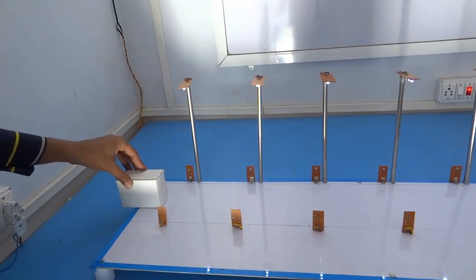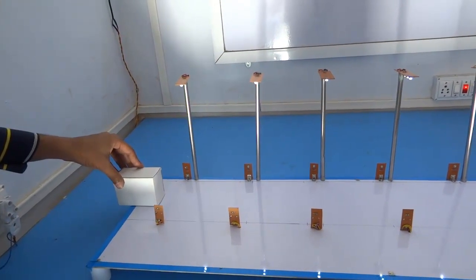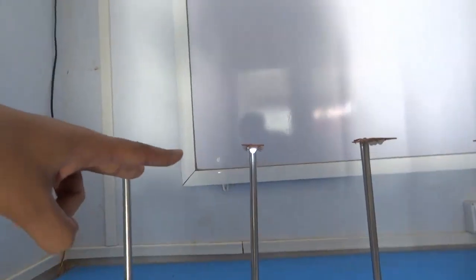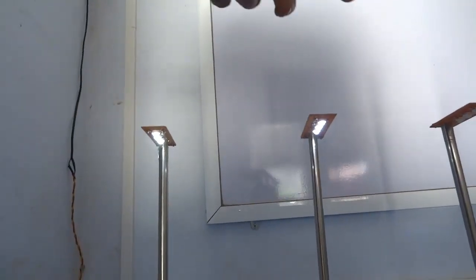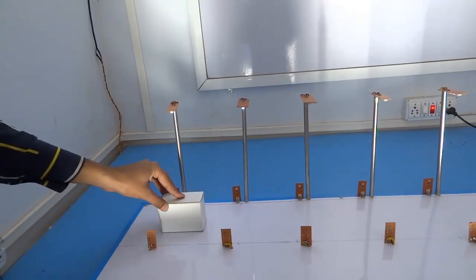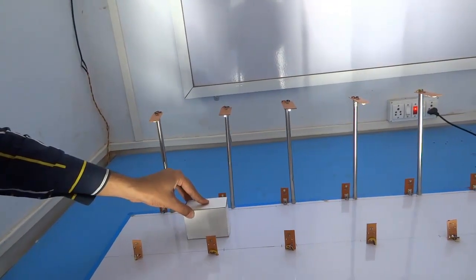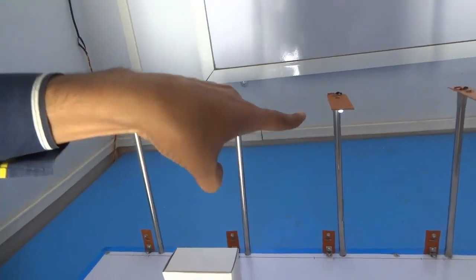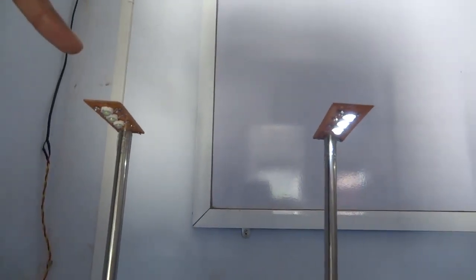Now let us start with the working of the project. When the vehicle passes from the first sensor, the first two street lights glow on while all other street lights remain off. When the vehicle passes from the second sensor, the second and the third street lights glow on while the first street light automatically glows off.